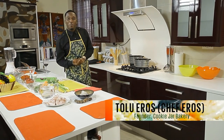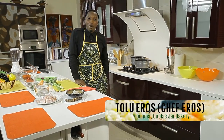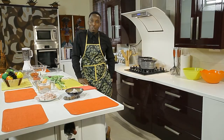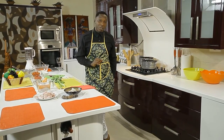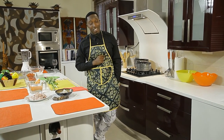Hi, my name is Tolo Eros aka Chef Eros. I'm the founder and executive chef of the Cookie Jar Bakery and Eros Gourmet Foods. I love to cook out of the box, and the most important things to me when I'm cooking are the quality of my ingredients, the presentation of my food, and of course the taste.